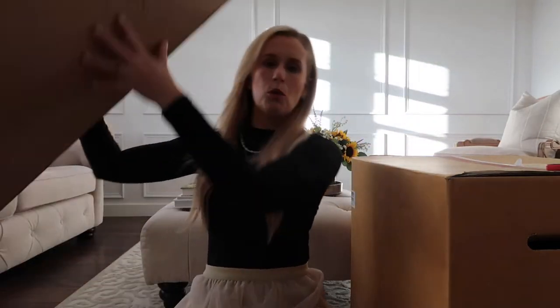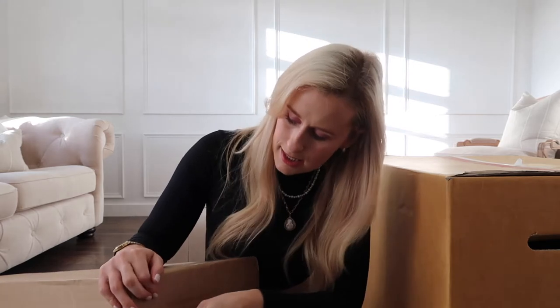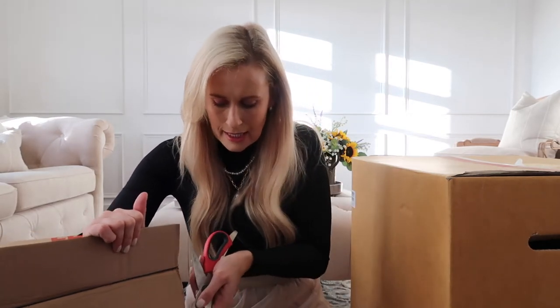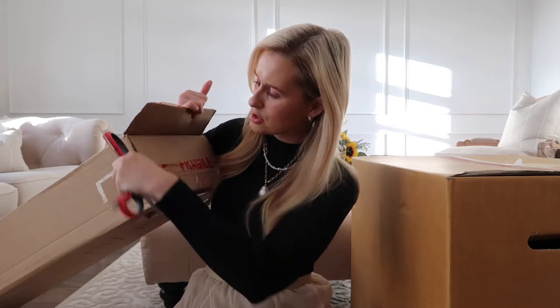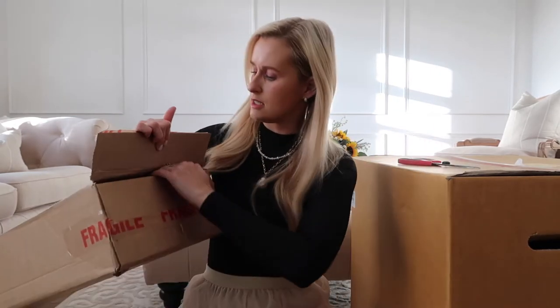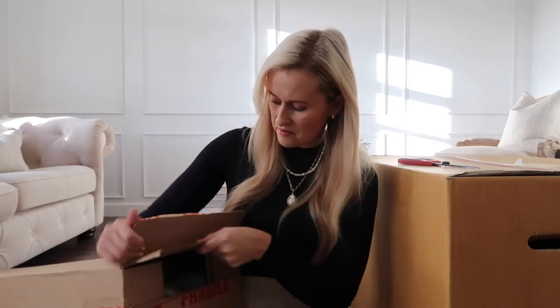So which box shall I get into? I'm gonna go with this big one — it's rather big. I think this is going to have some faux flowers in. Some of the faux flowers are going to be for my market basket, and some are going to go onto the table into the new vase. It was packaged up so well to protect all of those beautiful faux flowers.